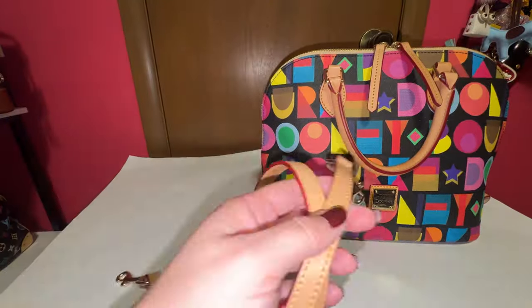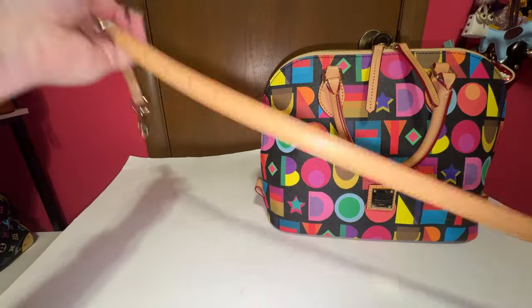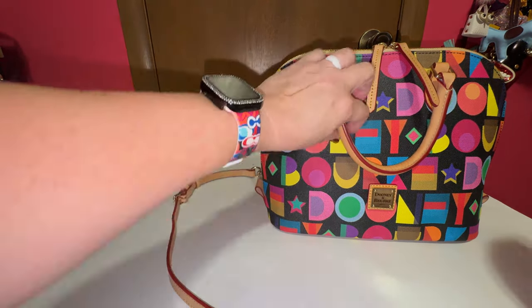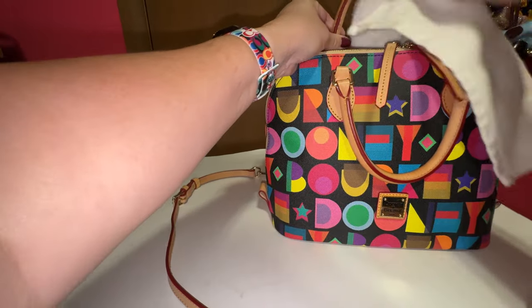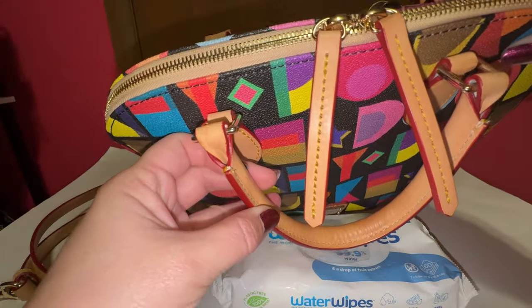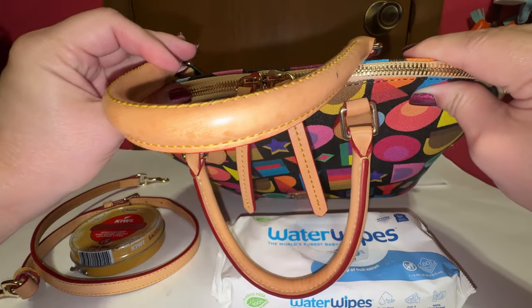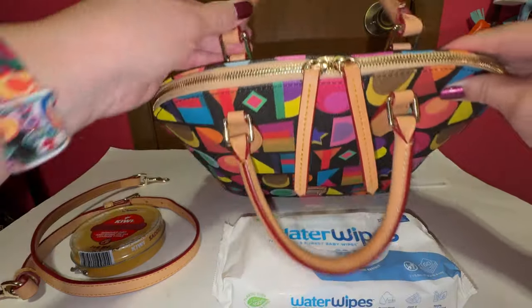Finishing up the conditioning, and I even conditioned the strap, even though it really didn't need it. I'm not sure they even used that strap. I left the conditioner on for a whole day to let it dry, and now we are finally at the cleaning stage, and hopefully we'll see a difference after I clean the handles.